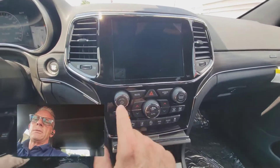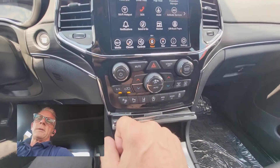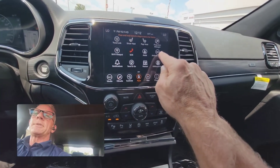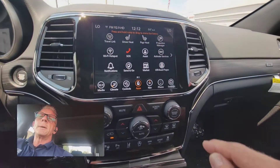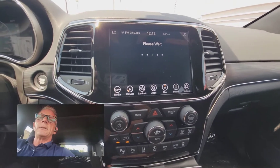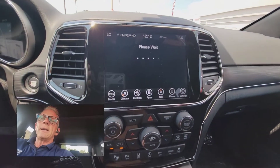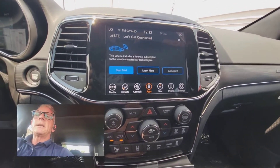What you do is crank the vehicle, turn the power on, and then look for what's called 'Activate Services' — it happens to be right here. You've got a couple of different screens you can scroll through in case it doesn't show up, but you click on Activate Services. This is much like the new Uconnect 5 — the only difference is the icon was on the top left, but it's the same icon. It takes a minute to get loaded up.